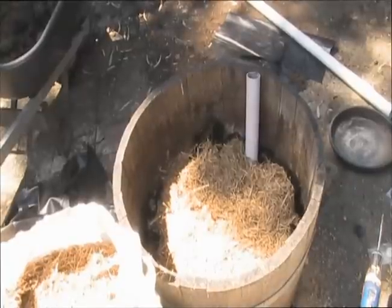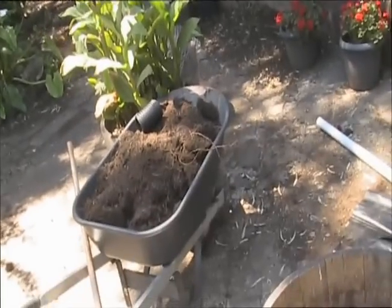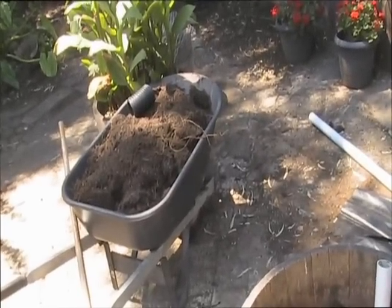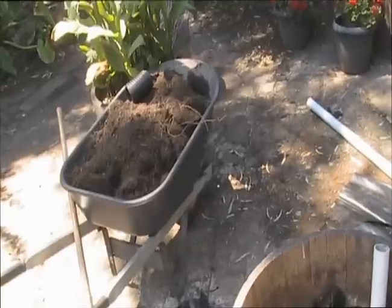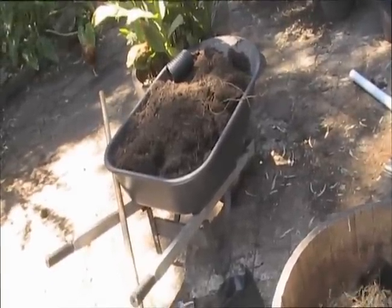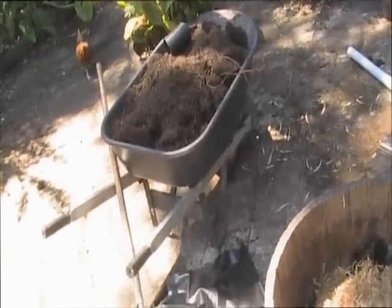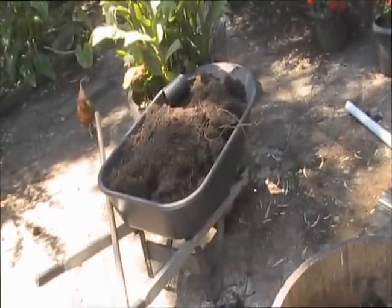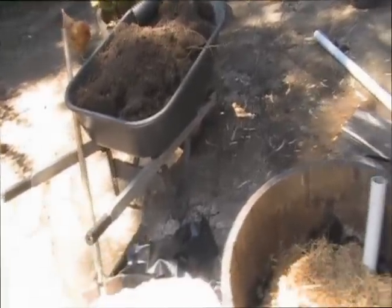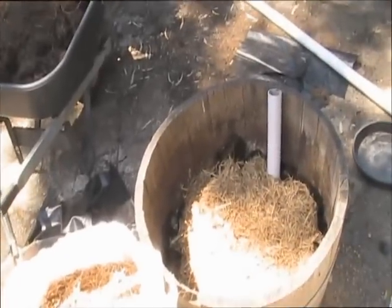I'll put down a little bit more of that, and then I've got that wheelbarrow full of the soil that was in there before. I'll sift through that and might mix it together with some coco coir, some cow manure, a little bit of blood and bone, maybe some rock dust — give it a good start. Then I'll figure out what to plant in there.